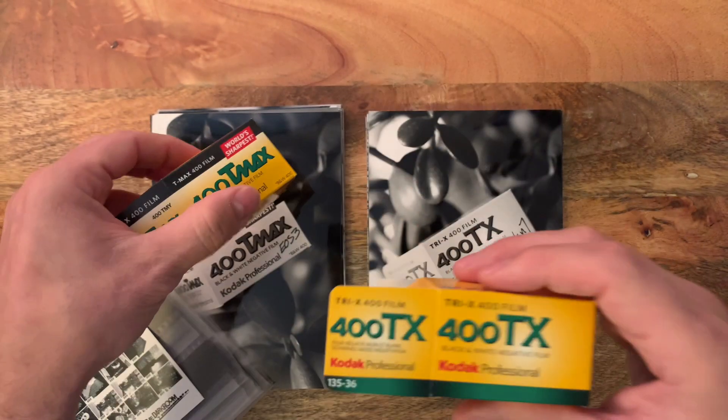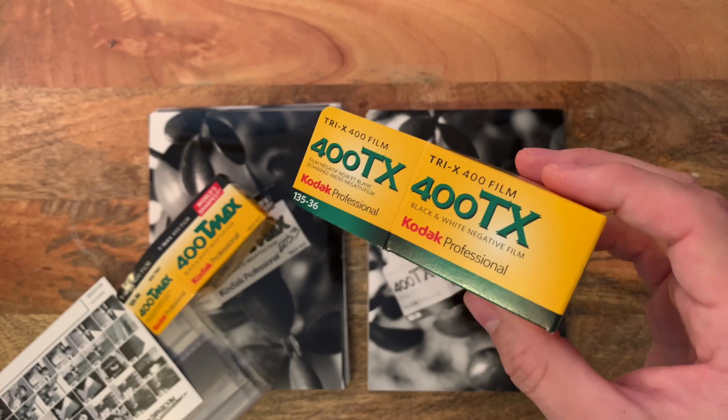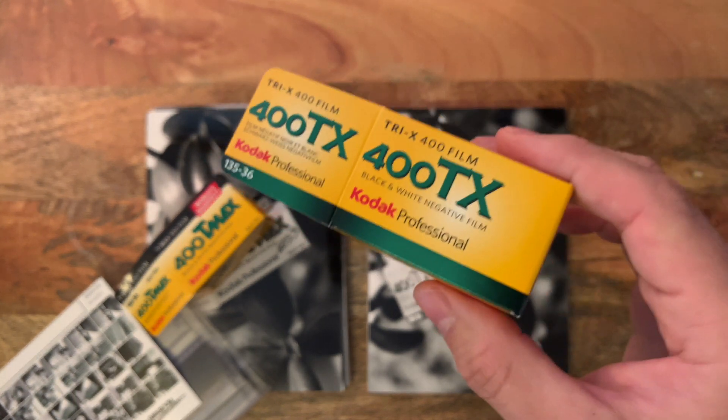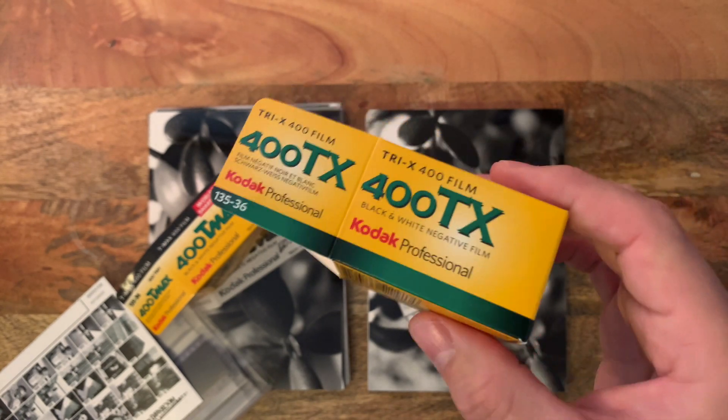You've probably heard of or shot with Tri-X. It's very popular, it's been around since the 50s, it's known for its classic-looking grain, beautiful tones, beautiful contrast. It's just a great overall film that's very well known.